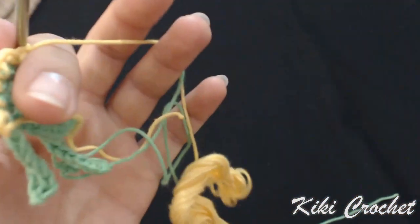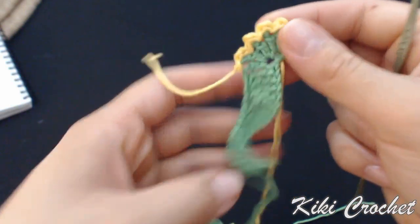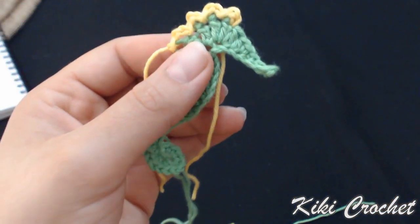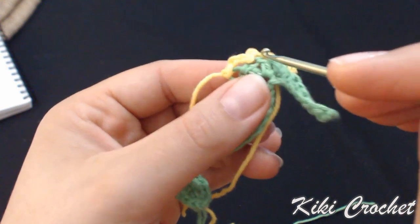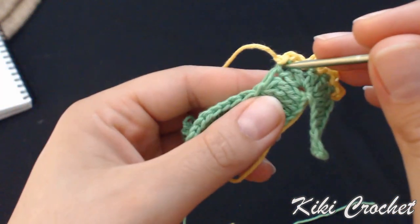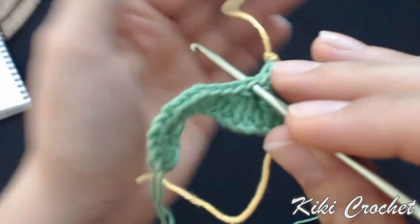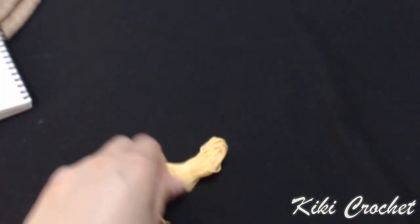Chain 1, cut the yarn, pull the loop, and tighten up. We started in the seventh stitch: 7, 8, 9, 10, 11. We want to count 3 more stitches: 11, 12, 13, 14, and right about here we want to attach the yellow yarn again.